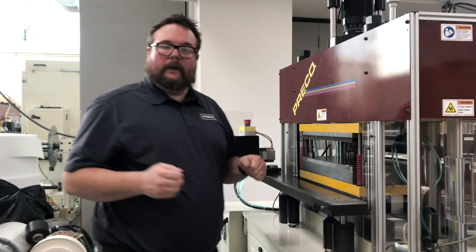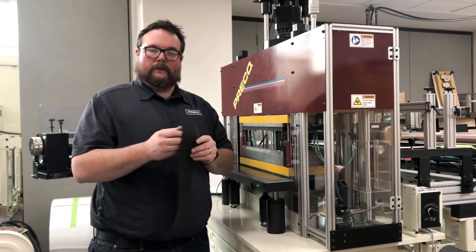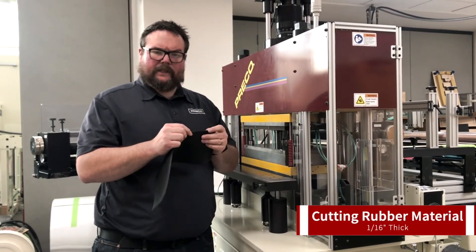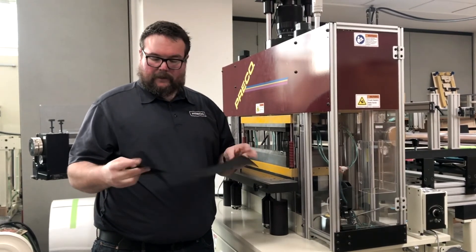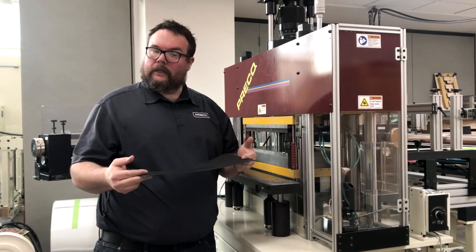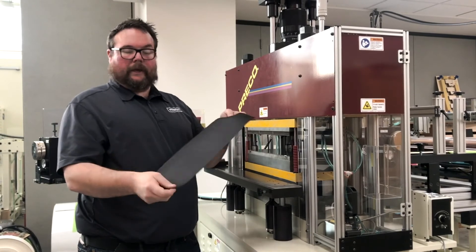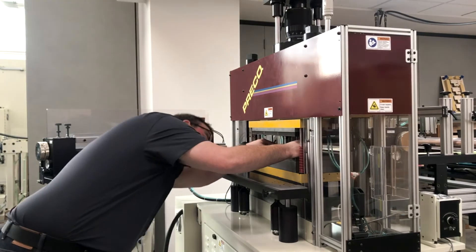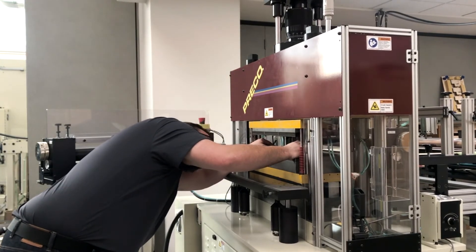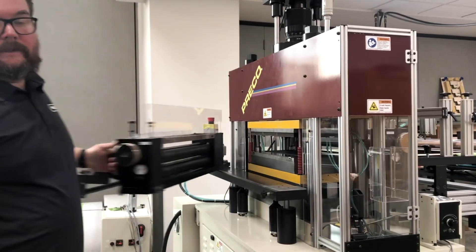Now it's time to put our material in and take a test cut to see if we need any adjustments. Here's our material: it's about a sixteenth of an inch — 60 thousandths thick rubber material, and it's textured. We're going to do a through cut on this material. Just to make sure everything's set up correctly, you're going to cut off a single piece of your material and manually lay it into the die cavity area, trying to center it over those dies over the rule. Then we simply take a test cut and see how we did.